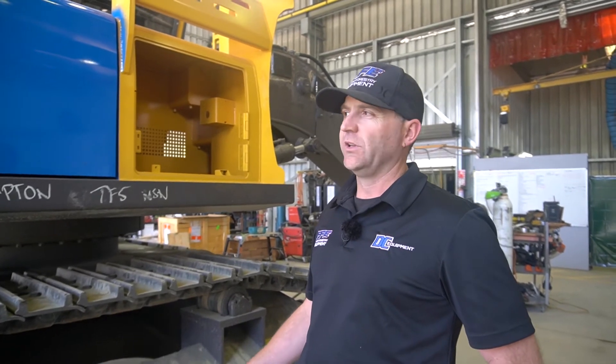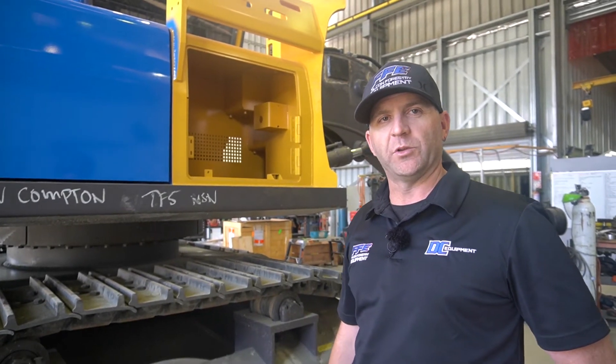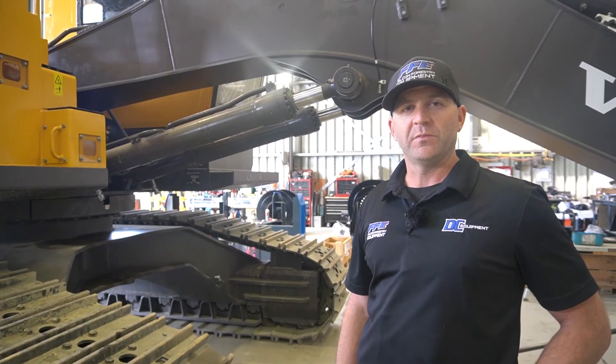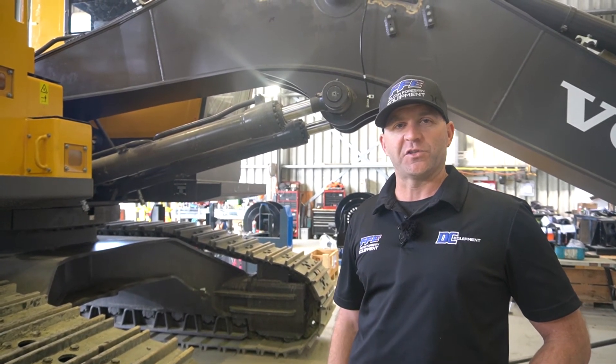We'll give the paint shop some instructions around where we like to keep our grey and our blues. Once the machine comes back from there, we're probably looking at around a two and a half to three week assembly time. Then the machine's ready for testing — this machine's heading off to the North Island for a new customer of ours, so we're probably looking at around a week and a half's time.